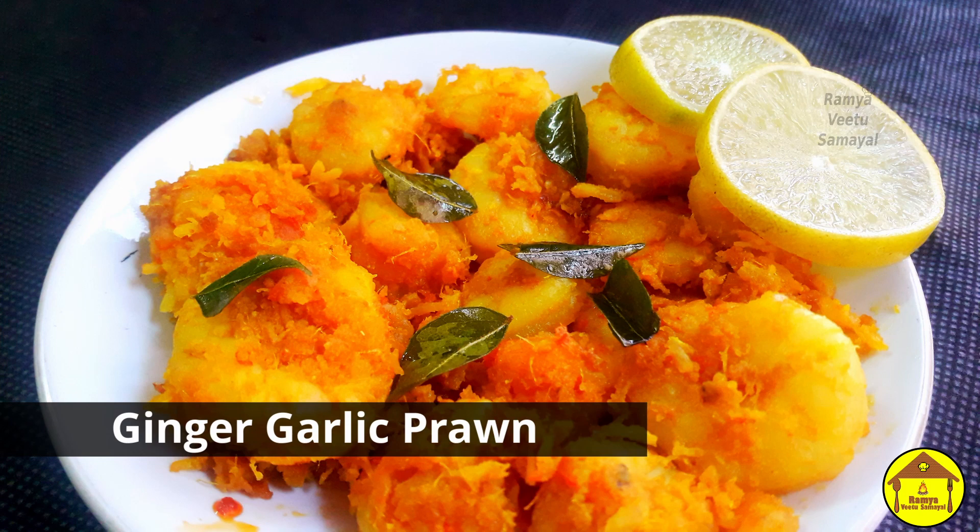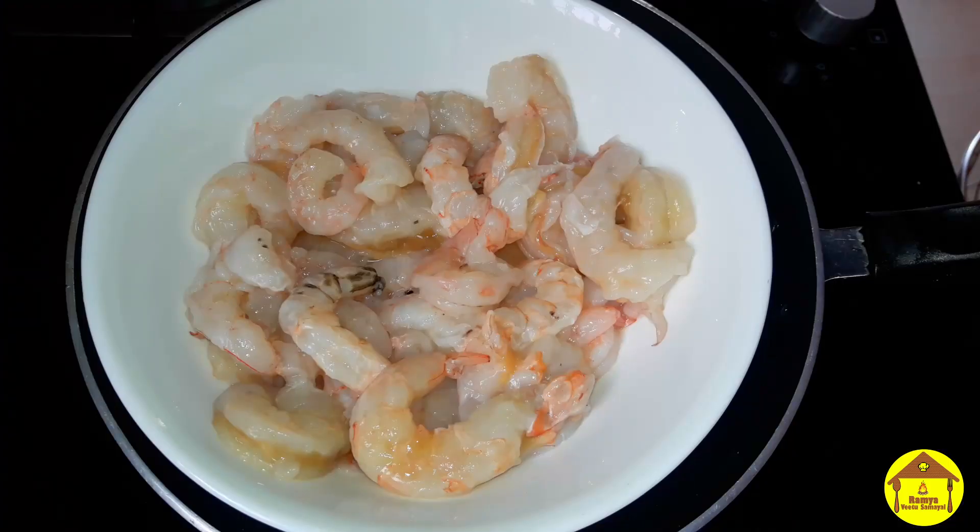Let's fry the prawns. You can put the prawns and they are very soft. I am adding the prawns, making them clean and using them in this recipe.